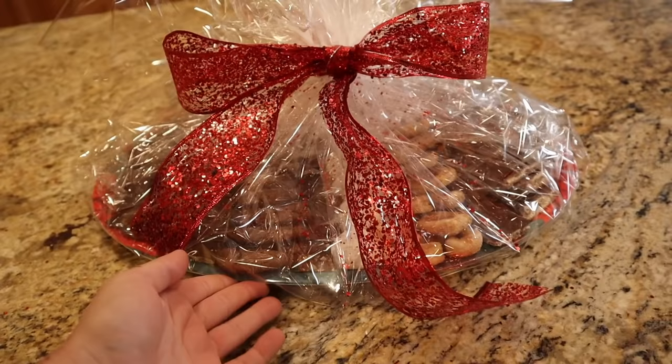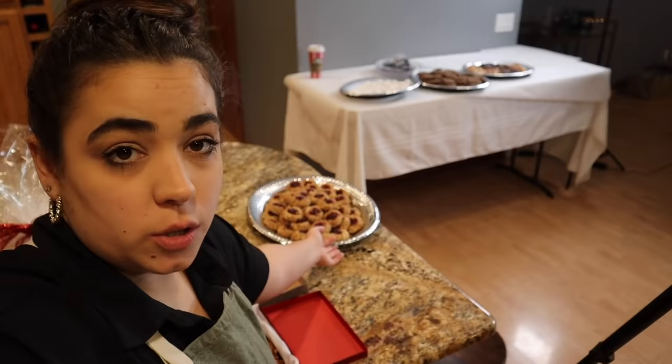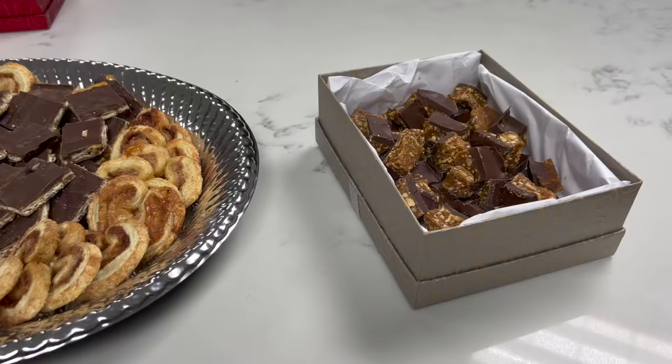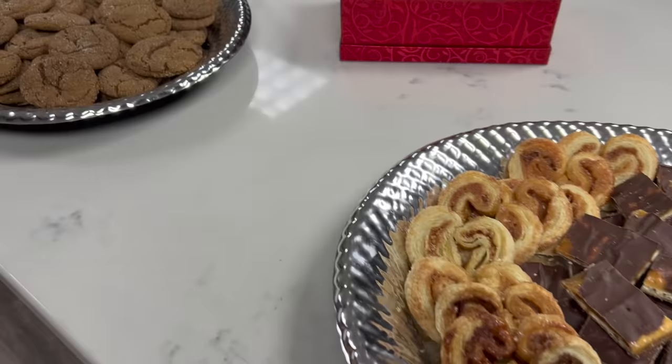I have it all figured out where everything's going. I packaged this up for the dental office where I worked for almost seven years. This batch is going to another dental office where I have three friends I used to work with. These candies are all going to my husband's work along with those three cookies. I need to get all the cookies wrapped up in saran wrap so they'll be safe traveling in the car. Then we get to do the fun part — go surprise people and drop these off. I'm pretty excited about it.